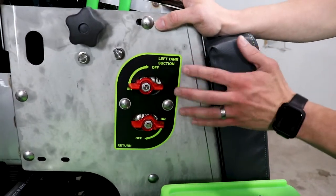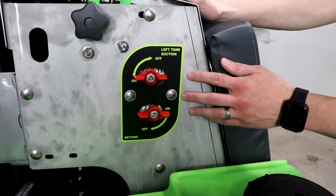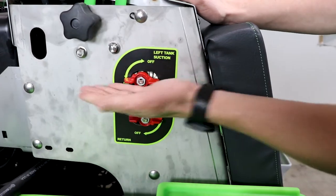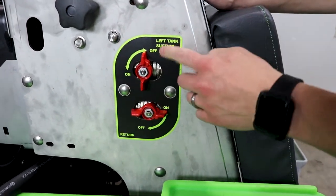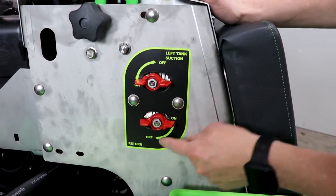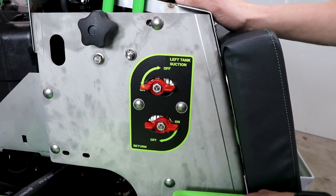Your left side suction and return valves are right here, easily reached from the operator's position. The upper valve is your suction: when it is horizontal, it is in the on position, and when it is vertical, it is off — it points to whichever position it's in. Below that is the return. These are the only two valves that will affect the left side tank.